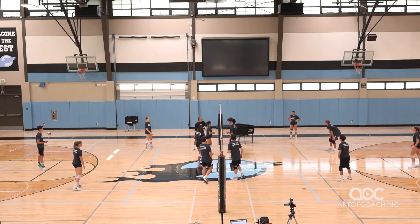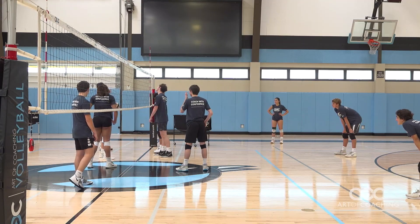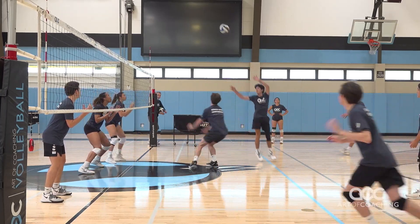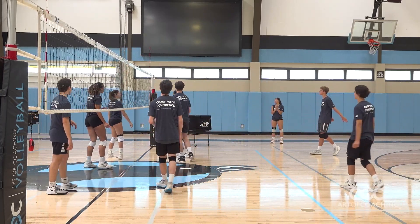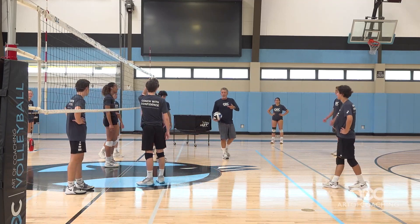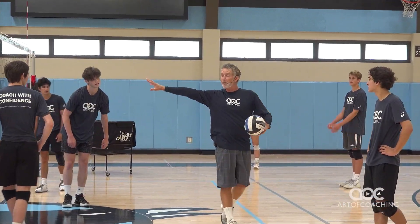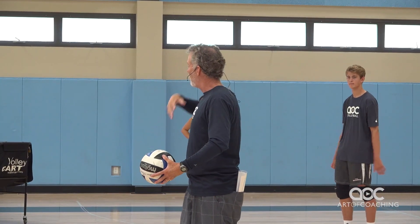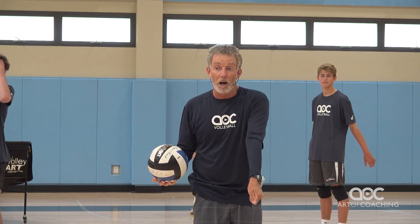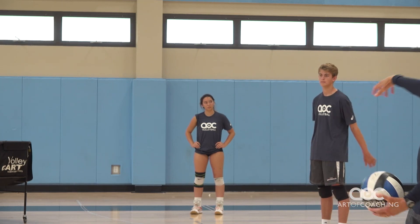And that's why we're working on this — because we're trying to get our middles involved. So it's not only about the middle working, but we also have to dig the ball to target. We would be looking at all kinds of transition with one hitter in the beginning of practice, and that would be the only hitter we would let hit. We would make everybody else go off speed and focus on digging the ball to target so we can get the big kid the ball and he can terminate.